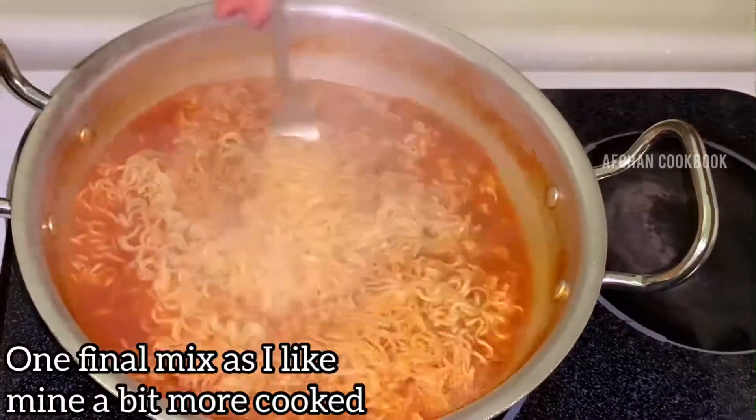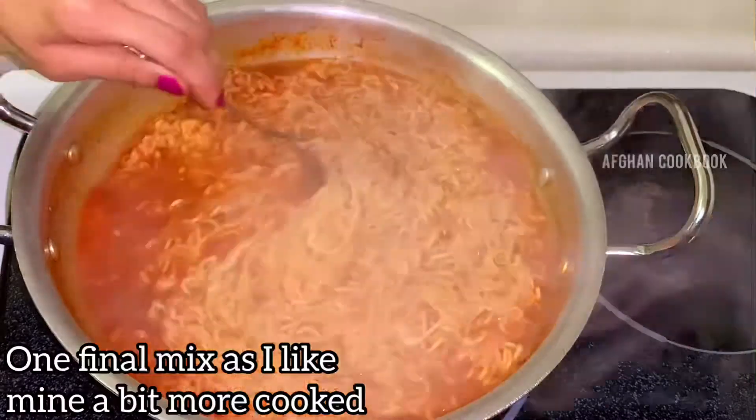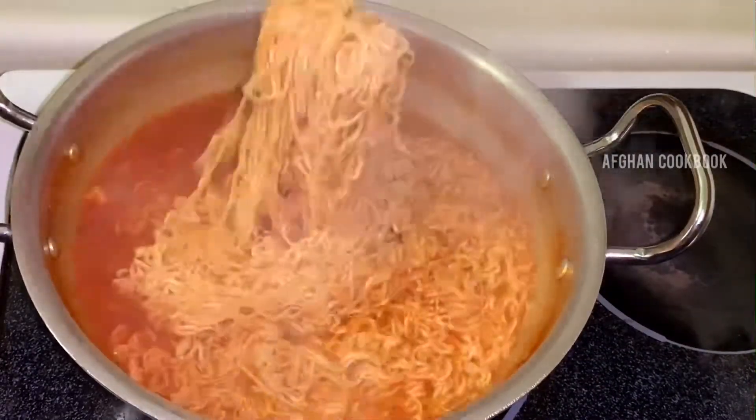I like my noodles to be fully cooked, because who doesn't? So I will be mixing it one last time before we finally serve it.